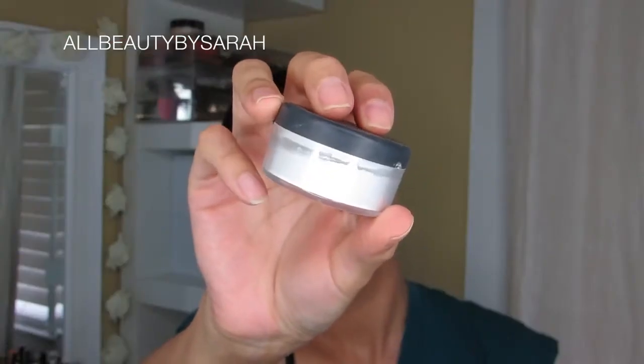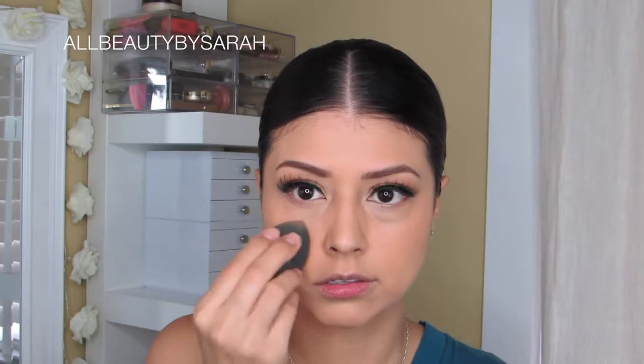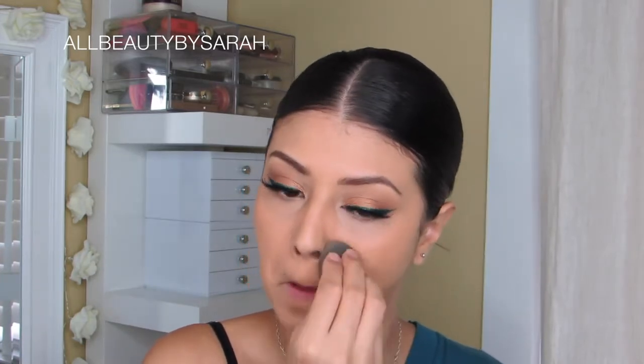To set the under eye area, I'm using the RCMA No Color Powder and just dabbing some of that onto the portions I want set — underneath my eyes. And lately, for the last few months, I've also been setting my laugh lines because who wants lines and creasing there? No one.